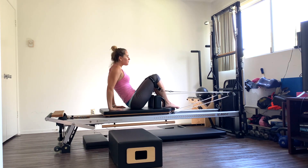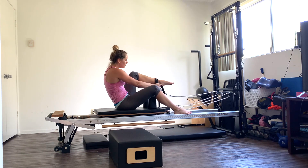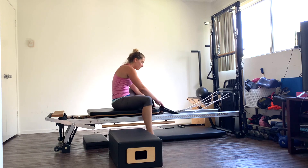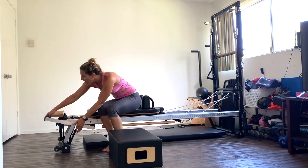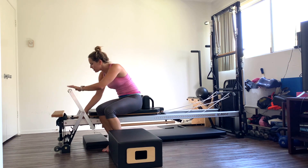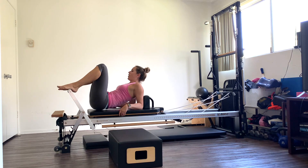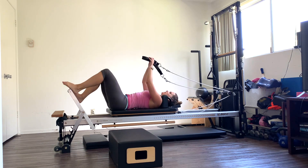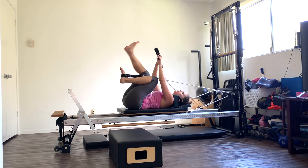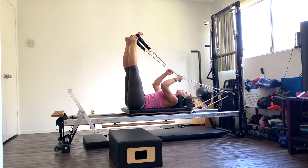Drop those feet down slowly, carefully. Roll on up. Take your feet out of the straps. Hang up the straps. Bring your foot bar all the way up. Let's put a blue spring on — just to do a few leg circles to finish off, opening up those hips. Bring the headrest all the way up if you want. Press the carriage out. I think I said red and a blue spring — or you can do two reds if you want heavier.